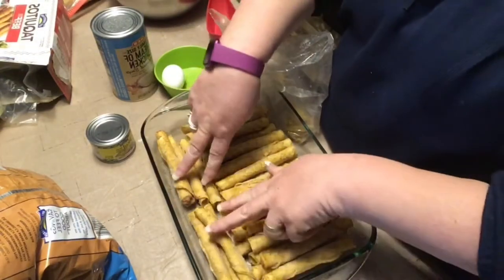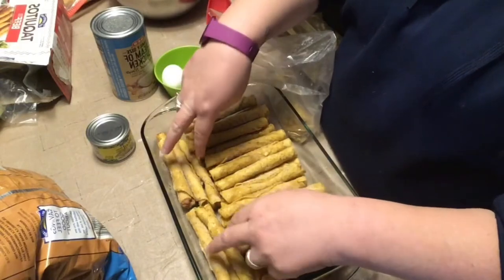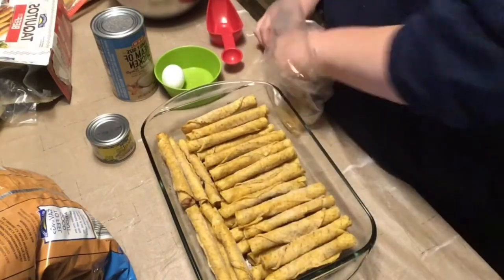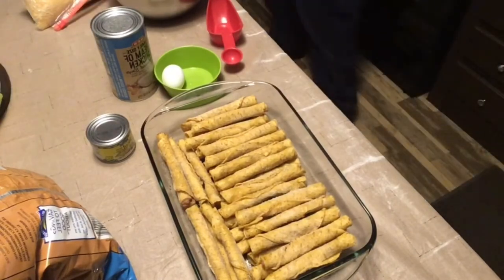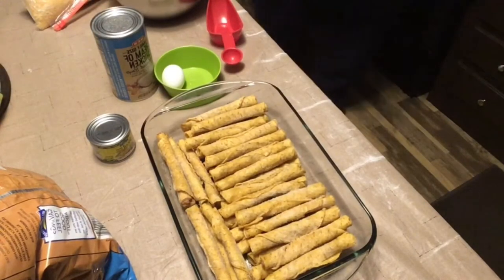I put about three going the opposite way. We're going to set this aside and make the rest. With the taquitos, you can use chicken or you can use beef — it doesn't really matter, it's just the flavor of it. I still use the cream of chicken even though I am using beef today.